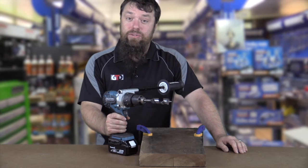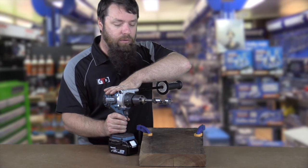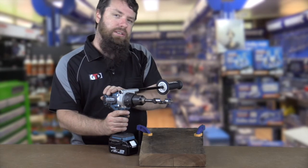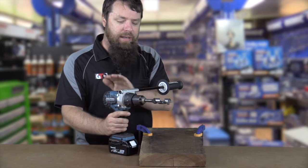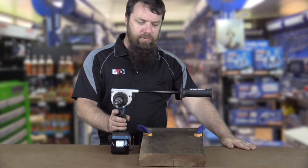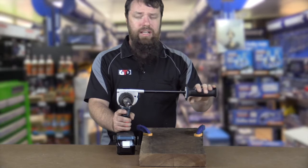G'day guys, Paul from Get Tools Direct here. What I'm going to be doing is reviewing the Makita DHP481, or the new Brushless Makita Hammer Drill. I'm going to do a really good demonstration of what you probably shouldn't do if you own one of these, but I'm going to do it anyway, just to give you an idea of how good this drill is. You'll see it's got a handle on it — if I stood it that way it would almost be taller than me — but there's a reason for that, and you'll see that in a second.